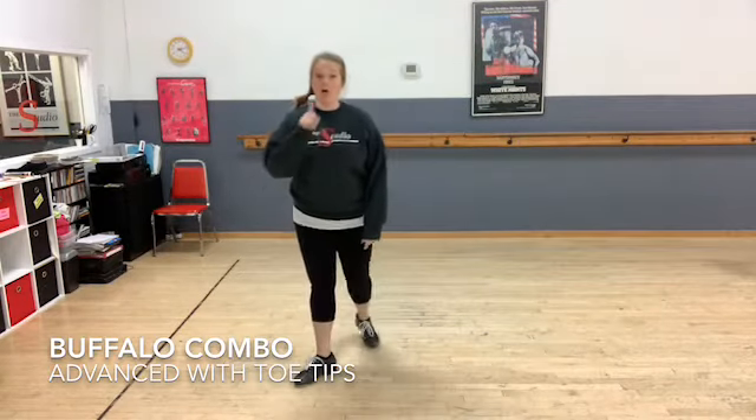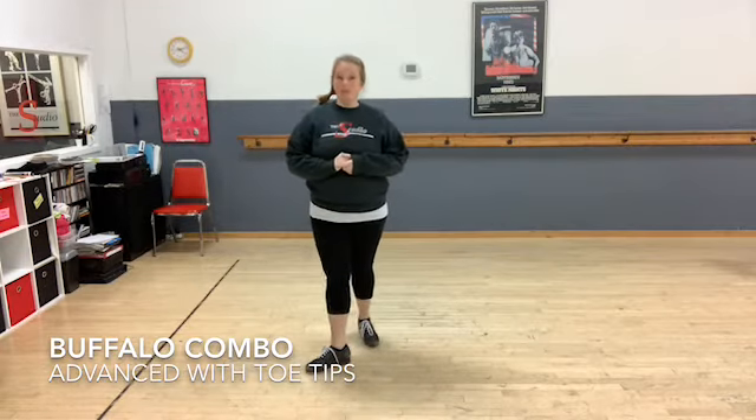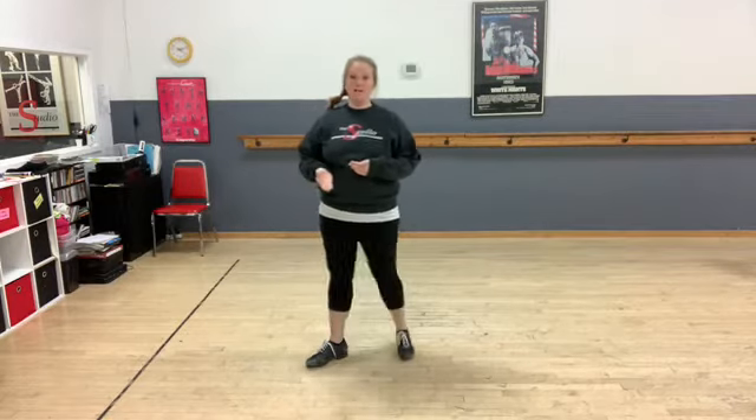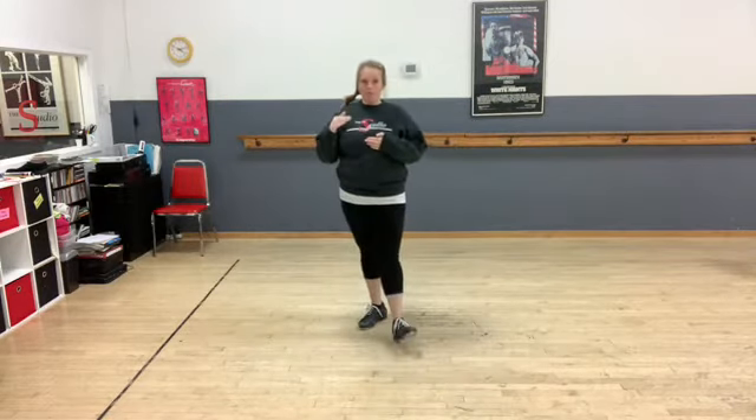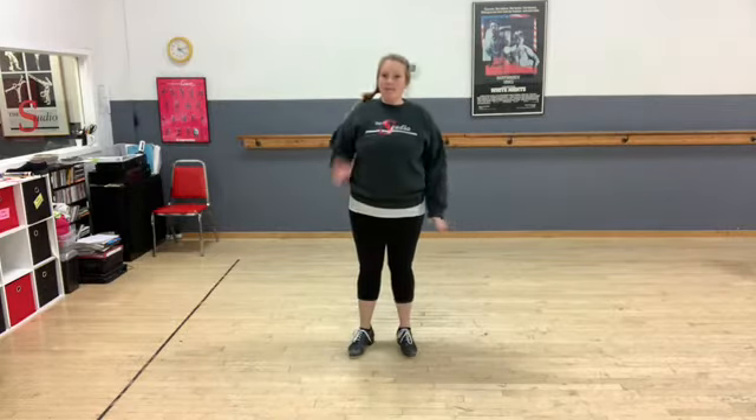Now we're going to talk about making it harder. This is usually what I do for my advanced tap group — formerly what we call our level three class. It's a more advanced movement, but it's really not that difficult to do; it looks a lot harder than it actually is. You have the same rhythm as that maxi forward.